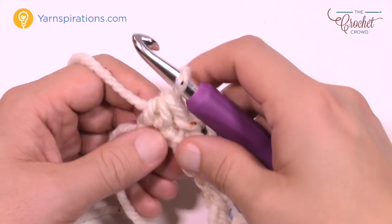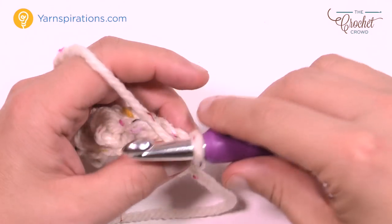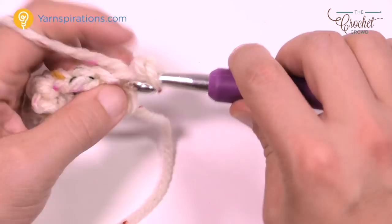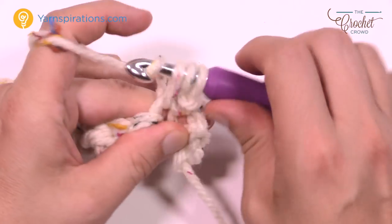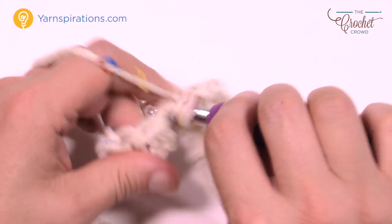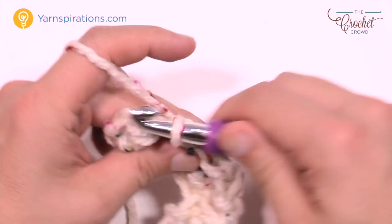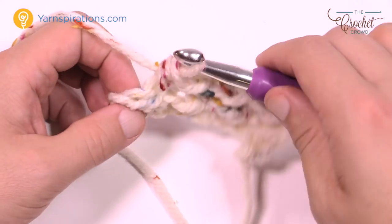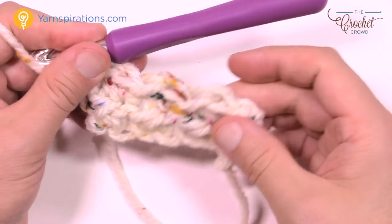Now turning our work and doing row two. We finished with a half double crochet, so we do exactly the opposite. Chain up one, then slip stitch on top of that half double crochet, and then the next one is a half double crochet. You do what's opposite to the row below — that's what creates the texture. So it's slip stitch, half double crochet, slip stitch, half double crochet all the way across. The very last stitch is the same as the first — we started with a slip stitch so the last one will be a slip stitch too.